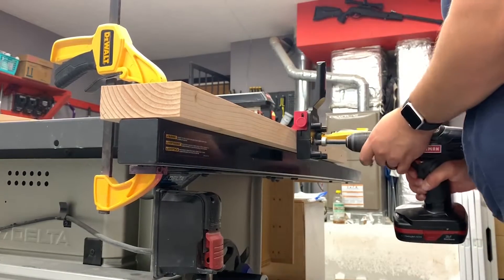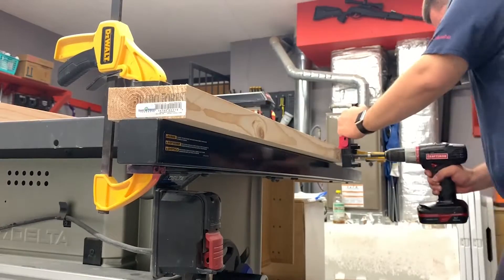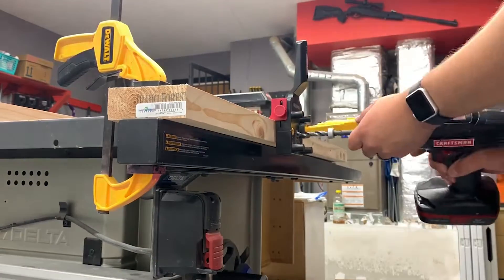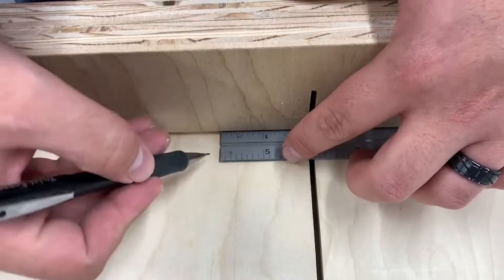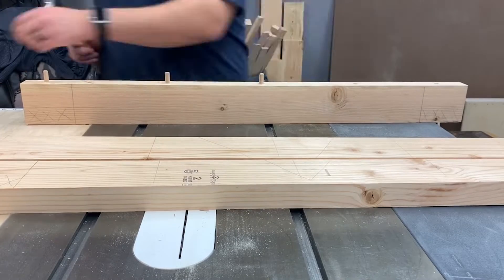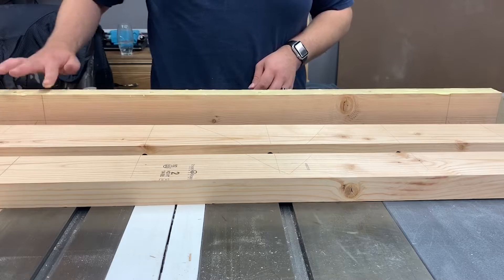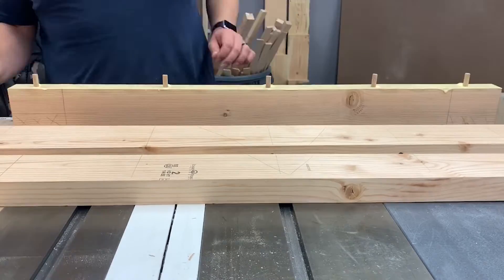Once all boards are cut to four inches wide, I need to make the tabletop. Since a four-inch board isn't very wide, I glue up four pieces together, using dowels to keep everything flush. You can buy dowels or just make them yourself — buy a big dowel and cut it down to size. Then do a dry assembly to make sure everything fits and holes line up correctly. Apply glue, smooth it around, put your dowels in, clamp it down, and let it dry for a long while.